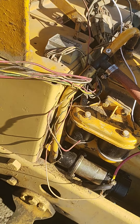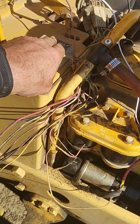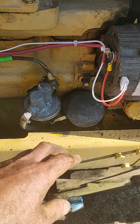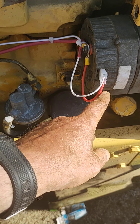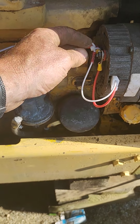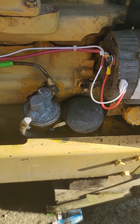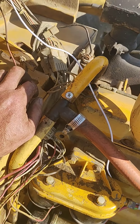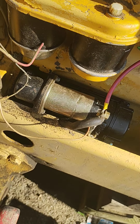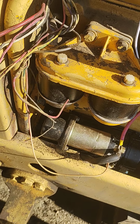This whole wiring harness — gone. All of this is going. The regulator is going, the bulkhead connectors are going. We've got the sensing wire and charging wire over to the main battery post. Our field wire goes up to our ignition — that's it.